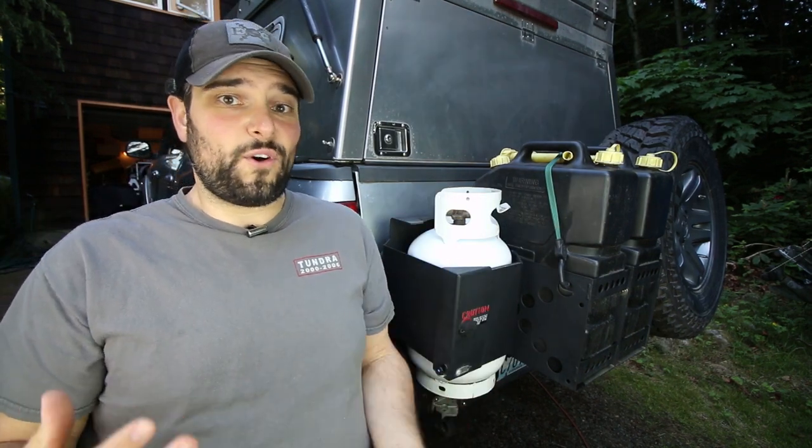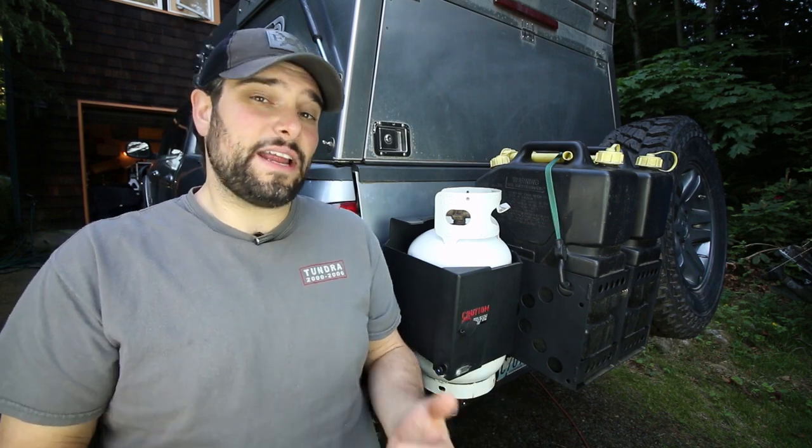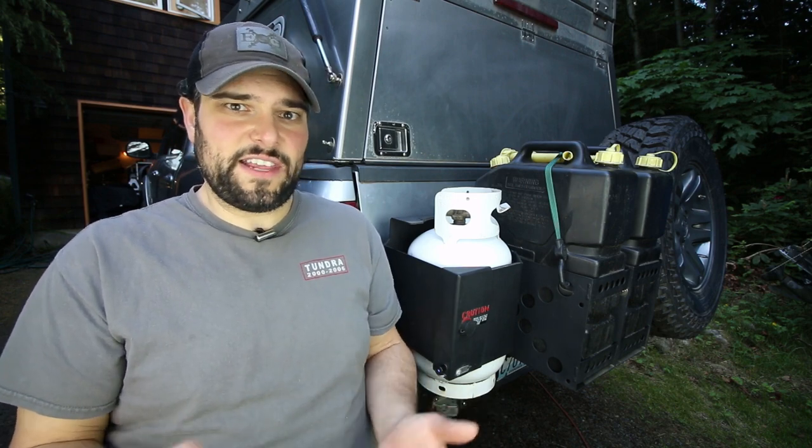I didn't really want to haul around a full-size five-gallon propane tank — I thought that would be a little excessive. And I knew whatever propane tank size I did decide on, I didn't want it riding in the back of the truck or especially not in the cab, just for a little extra safety consideration.